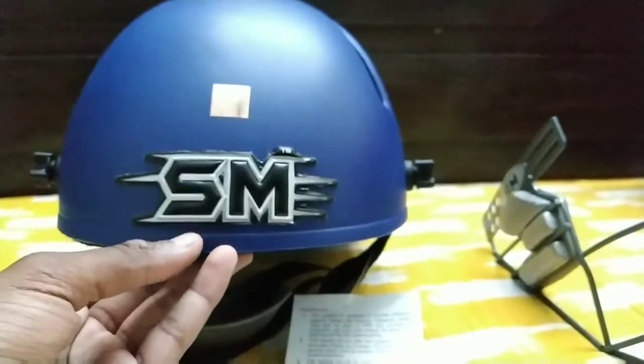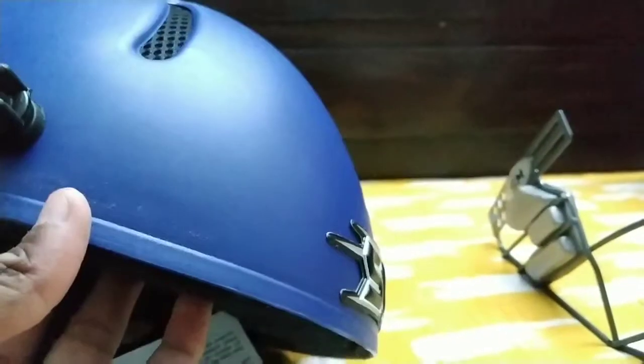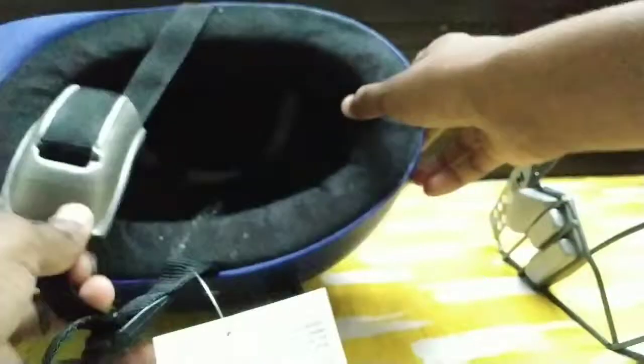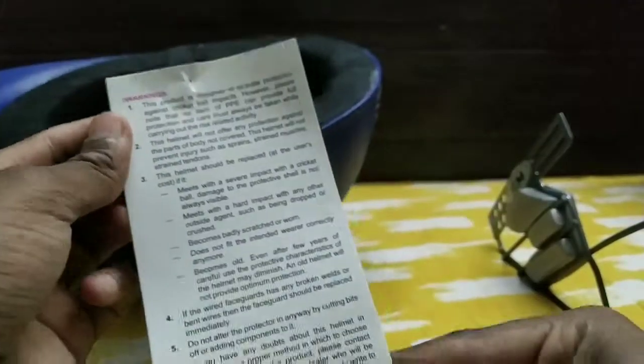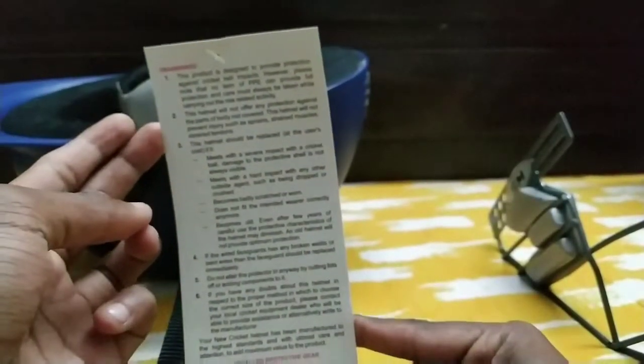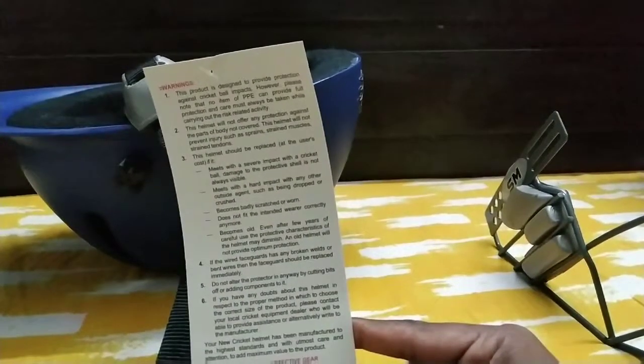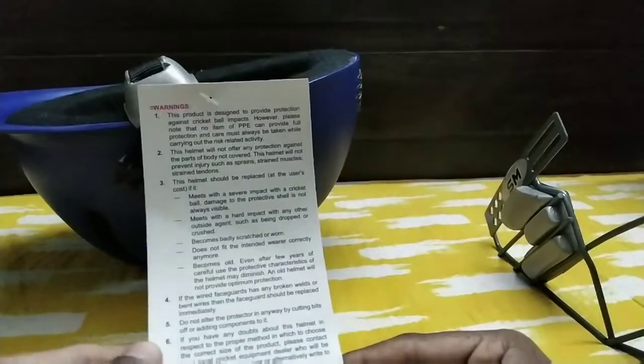This is an SMA sticker on the helmet. Now let's start the assembly. First, there is a warning label here — you can read it. Let's assemble it. This is the rafter series. This is the size — it is extra small.